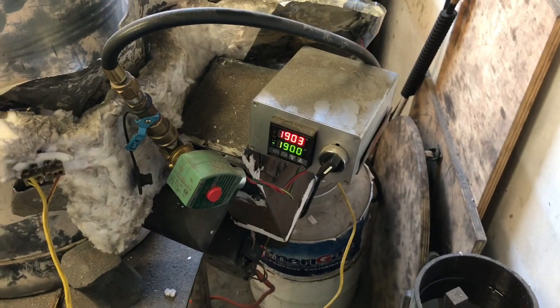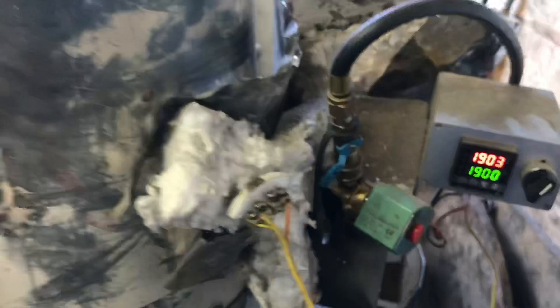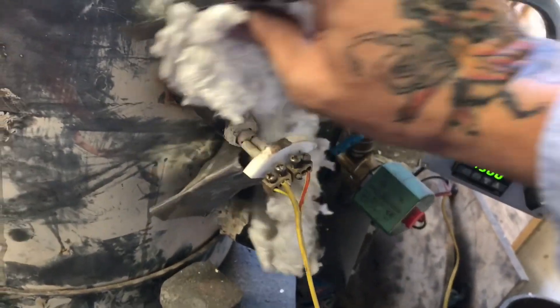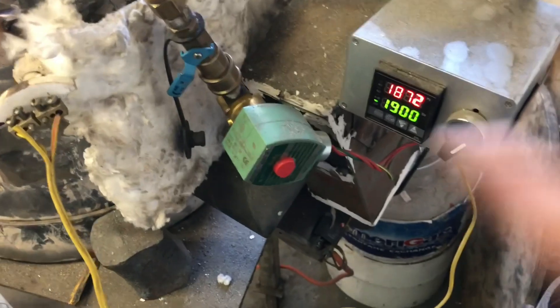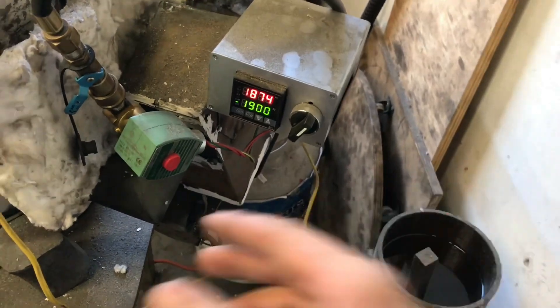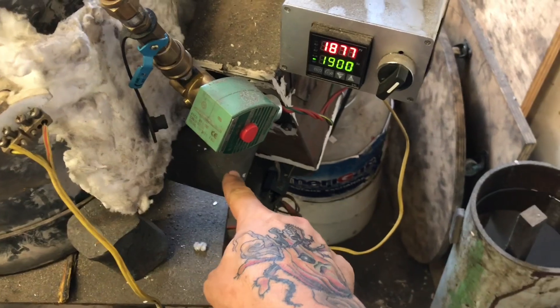You hear that clicking? That's because it's reached the right temperature. So how my PID works is I've got a thermocouple right here that goes in through the forge — you probably won't be able to see it in the forge, but it goes into the forge. And then that tells this computer right here through this wire how hot we are.